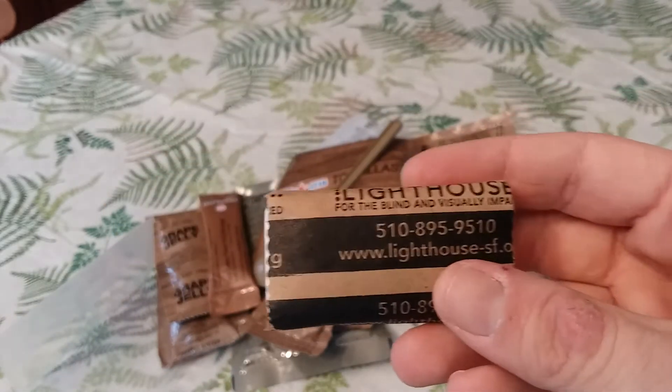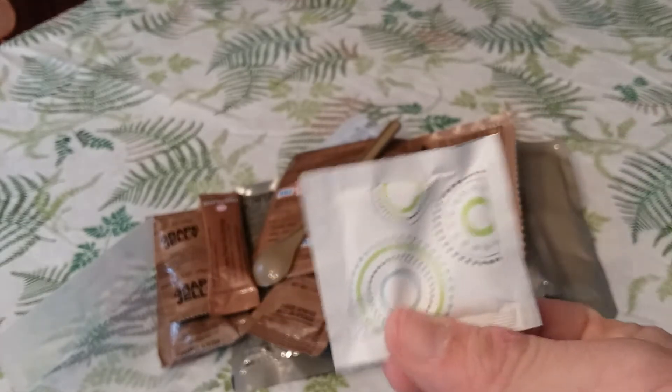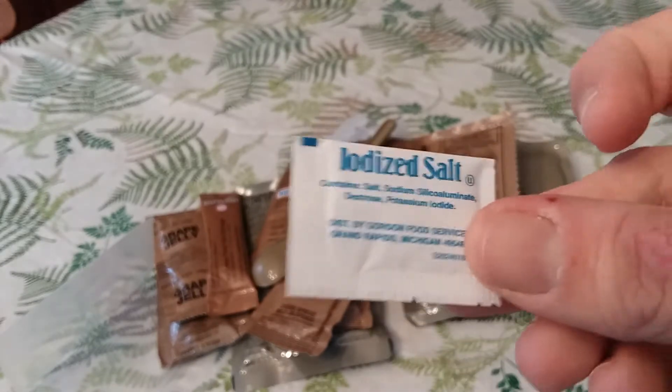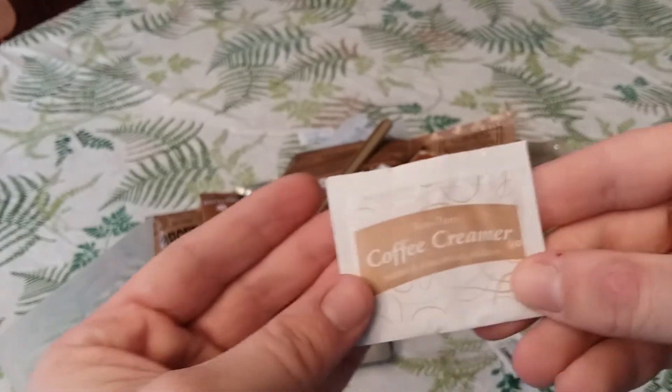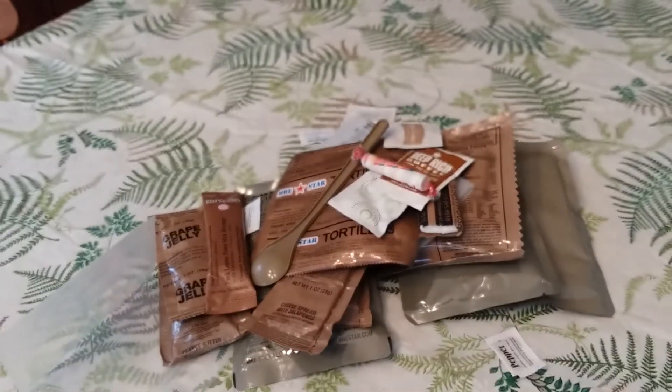We have our MRE Nation spoon, Lighthouse napkins or toilet paper, moist towelette, iodized salt, pepper, another salt, deep rich coffee, coffee creamer, and Smarties or rockets and sugar. Man, that is a mountain of food!